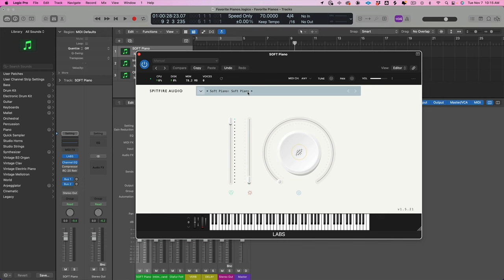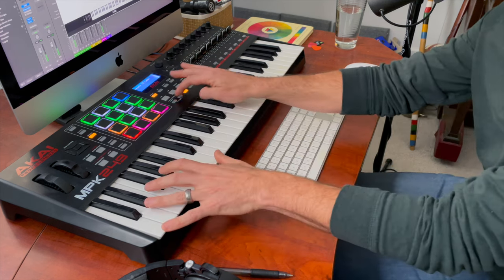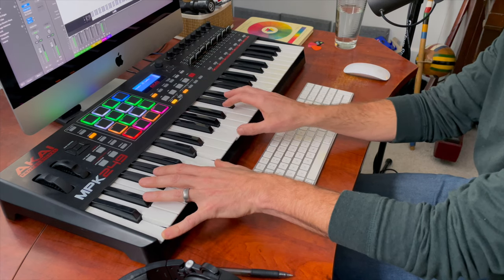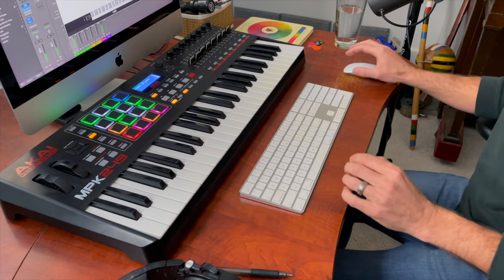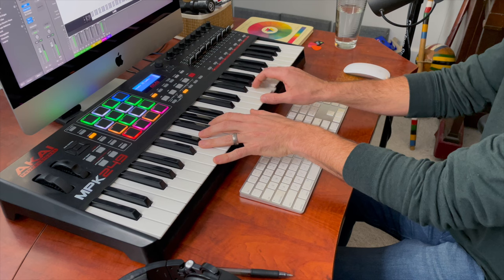Here's LABS Soft Piano. It's a lovely sound. It's a felt piano — very soft. It has a very limited dynamic range, meaning I can bang on it and it's not going to jump out. It's almost like a built-in compression, but it's because of the limited amount of samples that are recorded. Lovely, lovely piano.